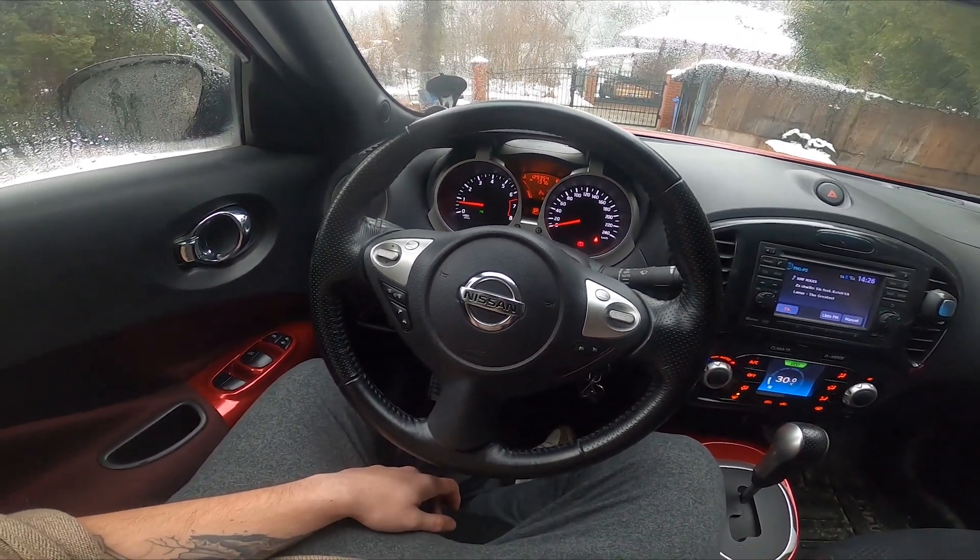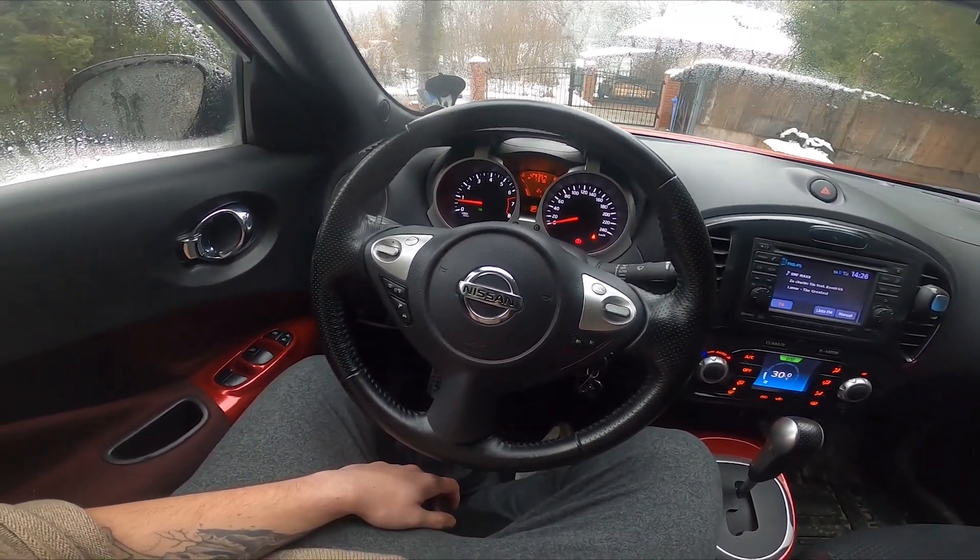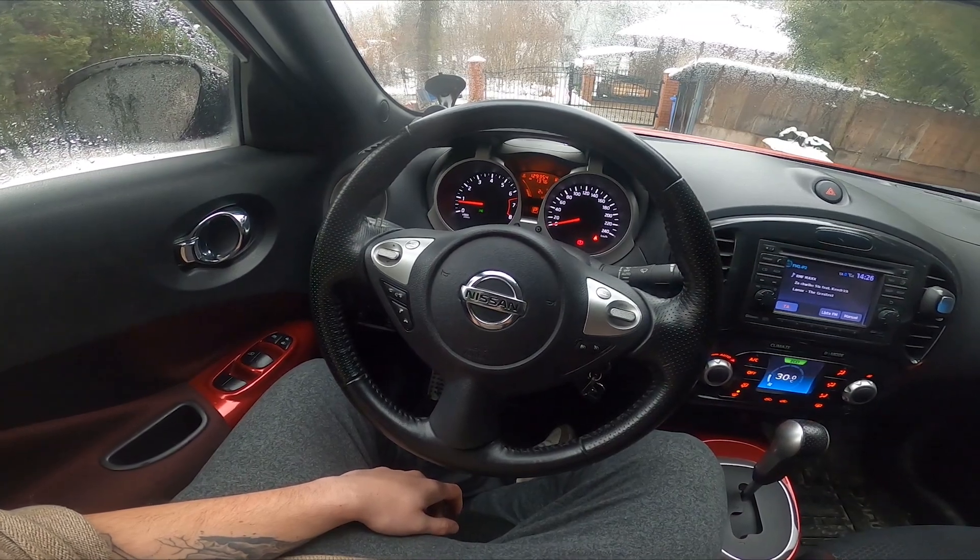Hello, today I'm in a Nissan Juke. In this video I'll show you how to enable and disable climate control.